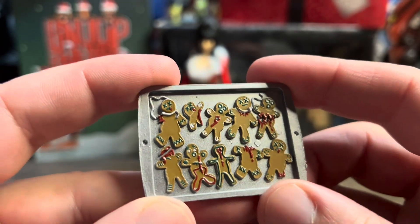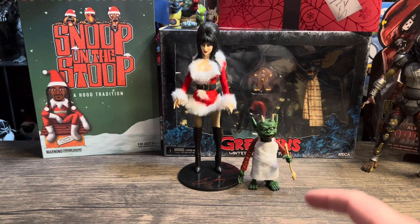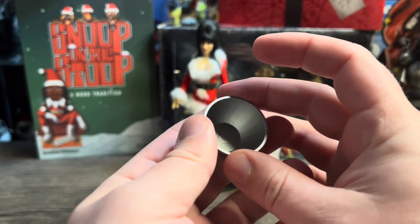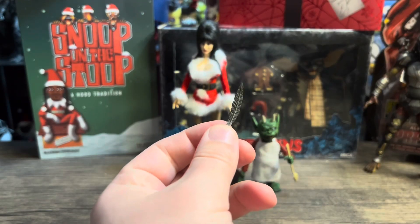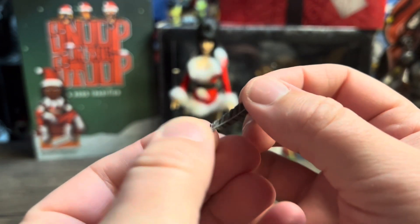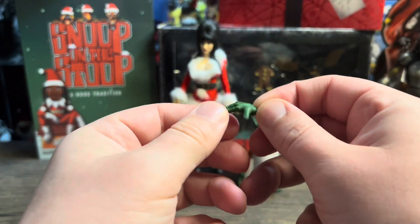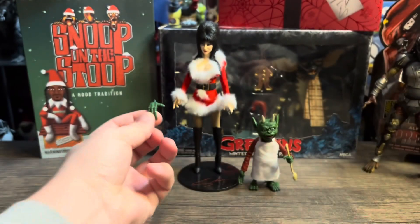What a cool detail to include on those gingerbread men — amazing. Then you get the mixing spoon, which the creature is holding in his hand, and you get the mixing bowl. Look at the detail on that bowl — most companies would have just put a cheap little bowl in there. You also get a quill — look at the detail on the quill, just amazing. And you get an extra hand for the creature, though you probably wouldn't want to put that green hand on Elvira.